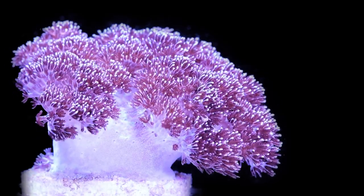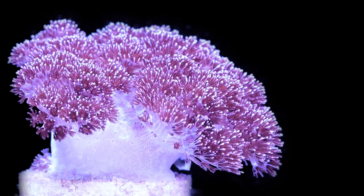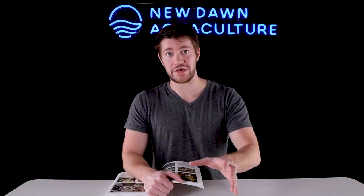Now there is a common name for this coral, and it's Starspike coral. From my understanding, a loose translation from Latin to English of Asterospicularia means Starspike coral. So clearly when the genus was first identified, that's what they thought it looked like. I've been farming this coral for a while — I don't really see it — and at New Dawn Aquaculture we've always just referred to it as Asterospicularia, but that's what it's called.